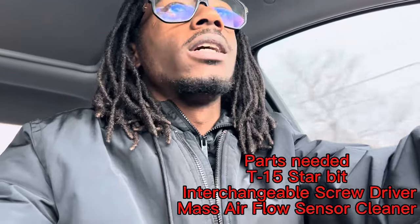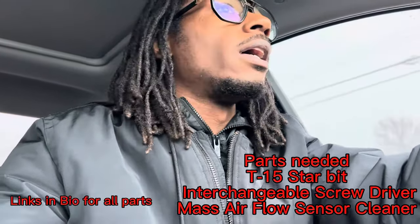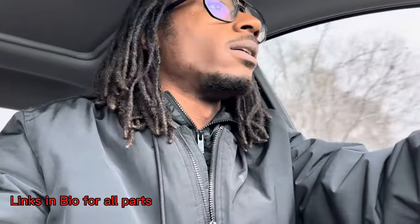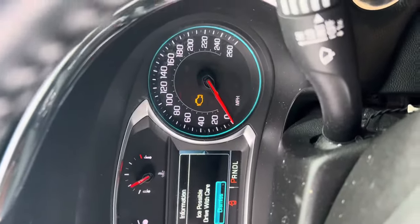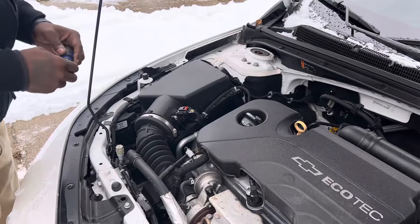Check engine light came on today. I already know what it is — I'm gonna go grab the part and then pop back in to let y'all know the progress. Just showing you guys the engine light code.